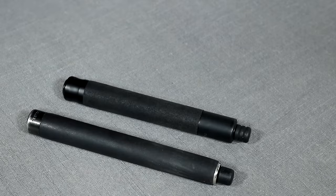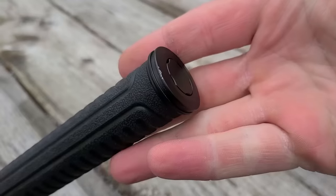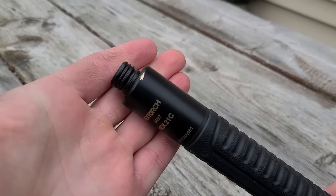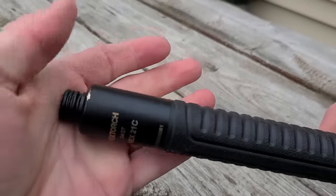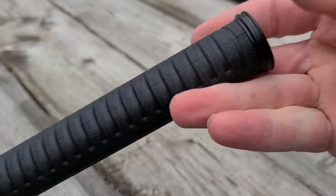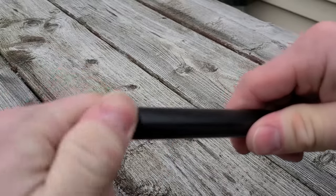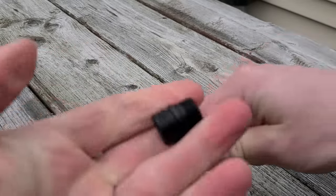The NexTorch does something similar to the ASP with a smooth finish section at the top before the grip, though there's still some wear on the grip from going in and out of the pouch. The NexTorch seems to be specced slightly larger at the grip than the other two. Importantly, all three fit in all of the extendable baton holders I have, so you can buy any compatible holder and use any of these.